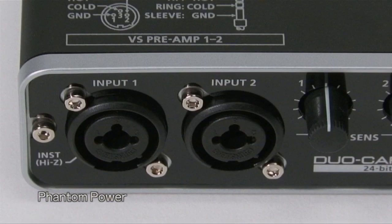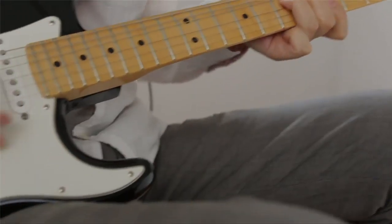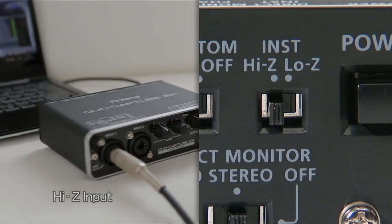The Duo Capture EX is equipped with two XLR-TRS inputs with phantom power support for condenser mics, plus a high-Z input switch for direct connection of an electric guitar or bass.